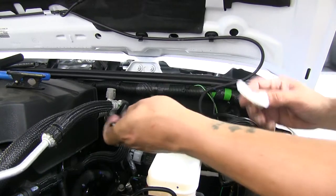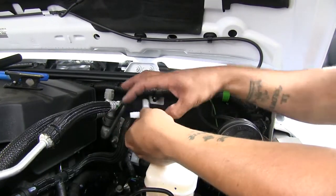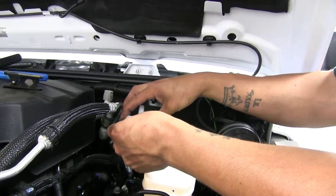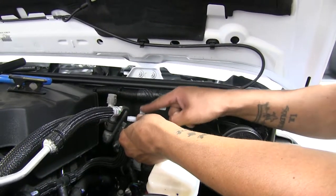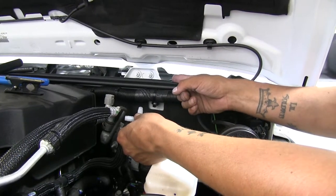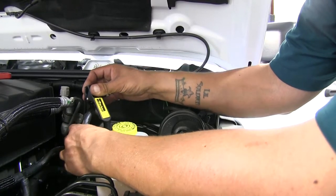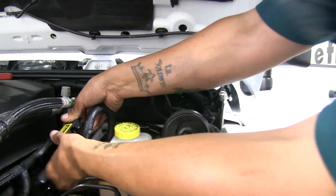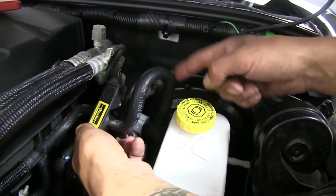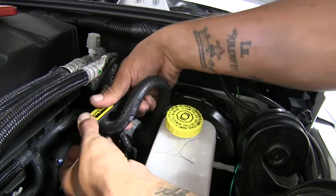We're going to have to put in a check valve along with a T. Our T is going to reconnect our vacuum line back together, but the third part is going to go back into the cabin area and connect to our operating unit. You're going to want to try to get a cut in a straight area as possible so you don't have to deal with the bends. So I'm going to come right past this curve and cut it right here.